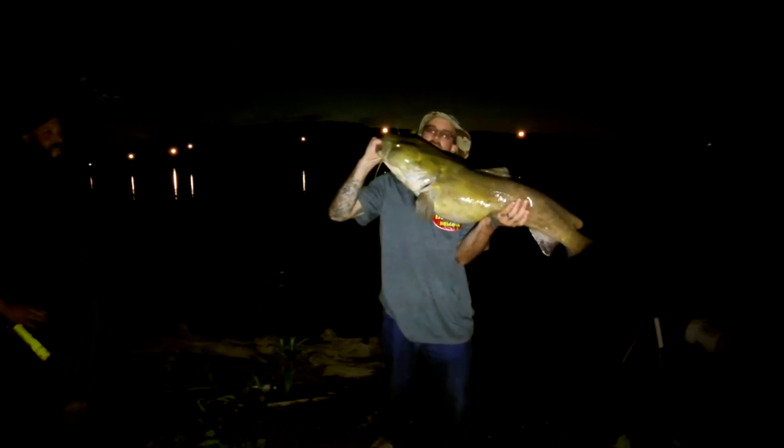The reels are real smooth. The drag is really nice on it. The bait runner on these — the switch is the opposite of the other ones, the Kumas. The Kumas you push down to engage it, and these ones you push up to engage the bait runner. To disengage, you push it down or start reeling. That's the only difference with the Kumas and the Vader Xs.